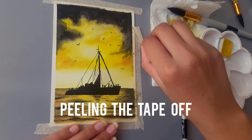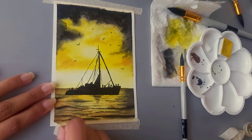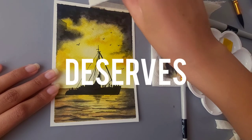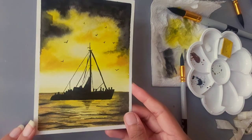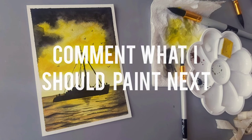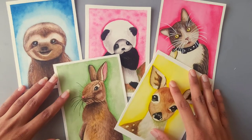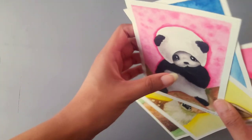Now the moment of truth — my favorite part of watercolor paintings: peeling the tape off, and we are done! Do try this one out. If you watched this video all the way to here, that means you love painting, and your love for painting deserves these 15 to 20 minutes of creating something. Links for all the supplies I used are in the description below. Comment down below what I should paint next, and tag me on Instagram with your artwork if you want help or want me to see it. Also check out my YouTube Short where I painted five animals in one hour each — bye!